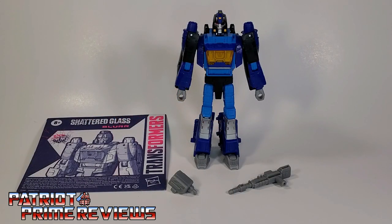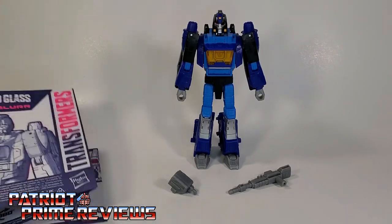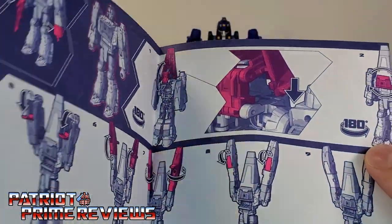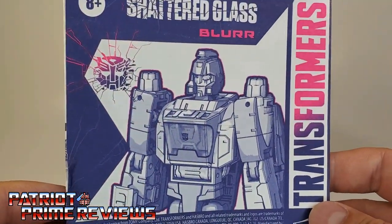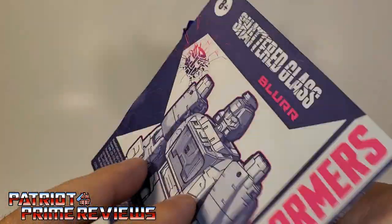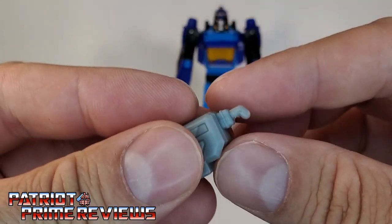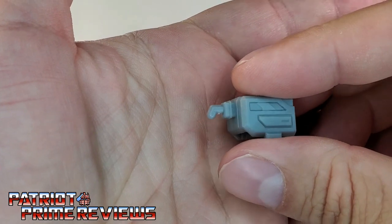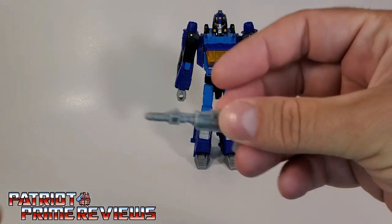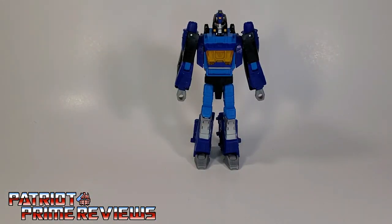Once you get Blur all opened up and out of his packaging, you'll see he does come with a sheet of instructions that, as usual, are very well illustrated and easy to follow. And I love this new color scheme with the pink and the purples and the whites — this is really cool looking. He also comes with his welding tool or hand sanitizer — after all, it is 2021 — and his blaster. So now let's take a closer look at Blur himself.